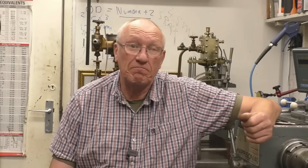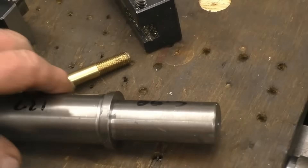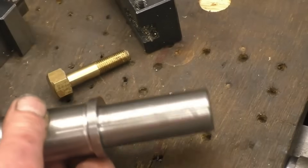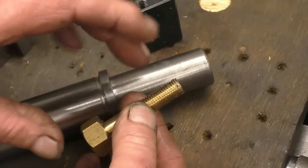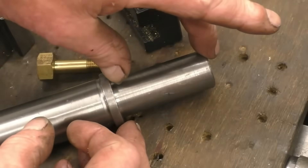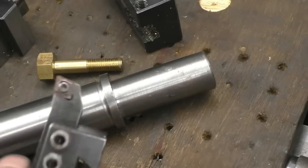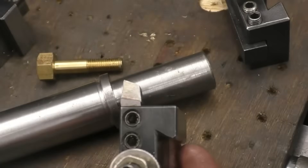By machining to a shoulder, what we mean is the distance between there and that shoulder — that's the actual shoulder there. There's another one there: that's a bolt, and that's a shoulder on the bolt. That distance there isn't critical on a bolt, but it could well be critical on a machined part. The part's done with a right hand knife tool.